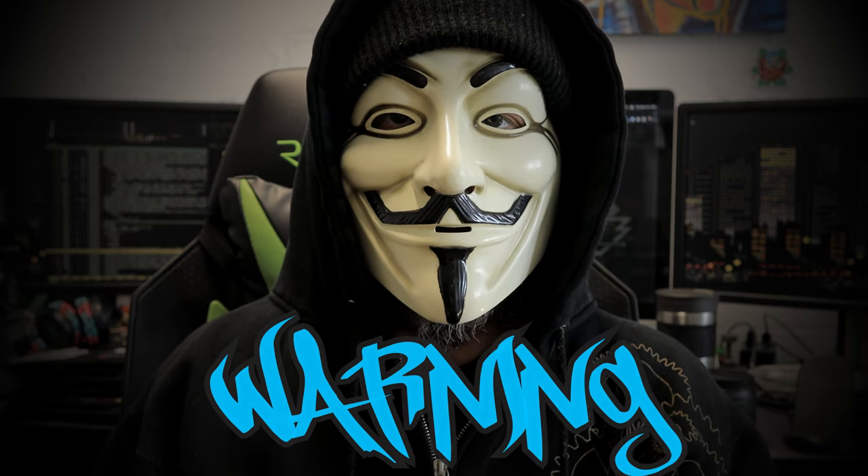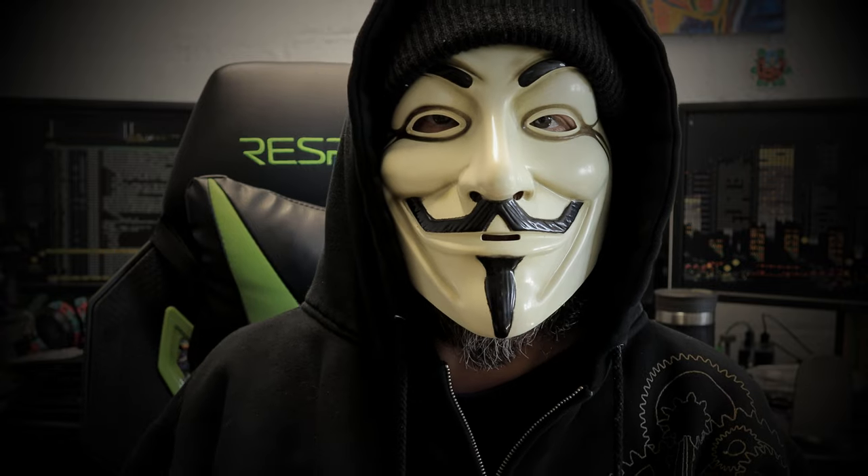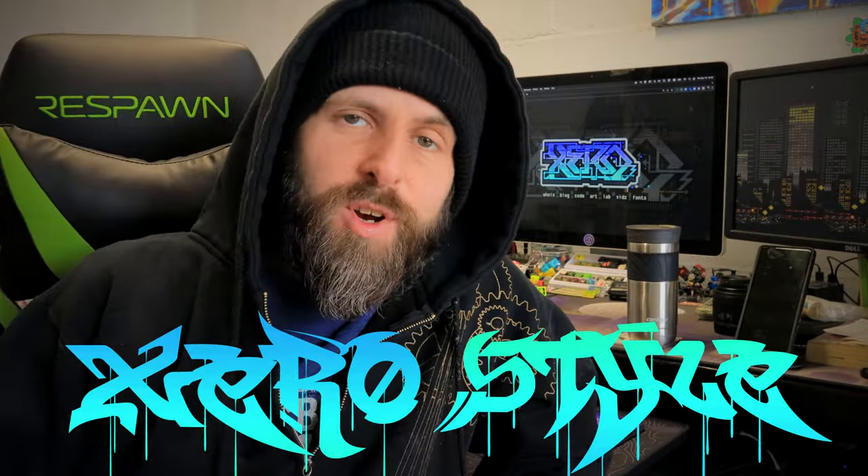Warning: ZeroStyle is known to cause GAS, or Gear Acquisition Syndrome. Prolonged exposure to this video may cause you to buy knives, flashlights, pouches, patches, pocket trash, keyboards, and other EDC junk you may or may not need. You've been warned. Expect us. Welcome to ZeroStyle. I am your host, Zero, the cyberspace hero.